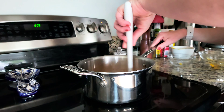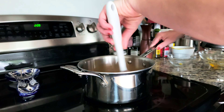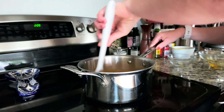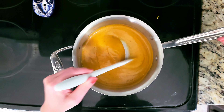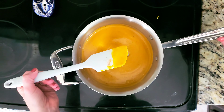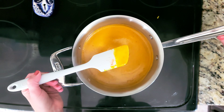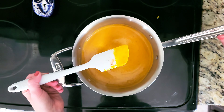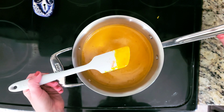We're going to stir everything together and cook it over medium heat for about five to ten minutes. At this point you can go ahead and taste the sauce and adjust the seasoning to how you like. If you want a little bit more sweetness you can add in some more brown sugar or honey, or if you want a little bit of spice you can add in some hot sauce or some red pepper flakes.